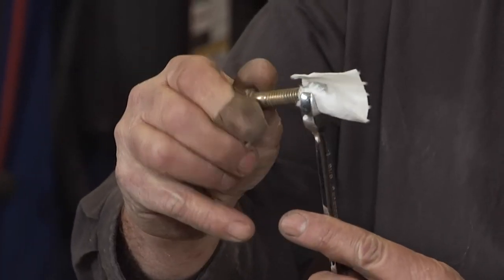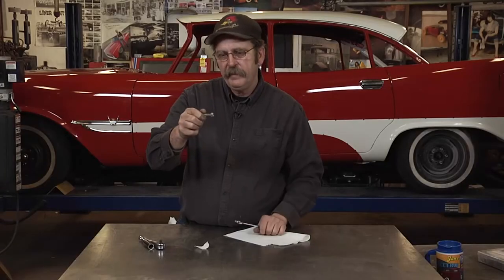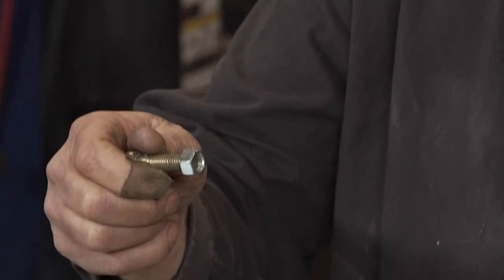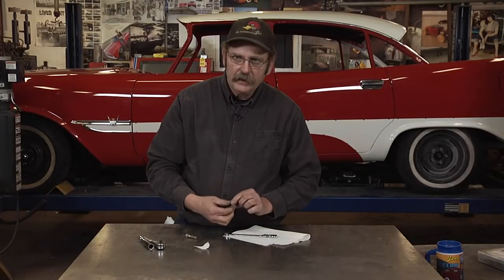You can thread your bolt in, and when you pull away the paper towel comes free. This also works for the box end of the wrench.